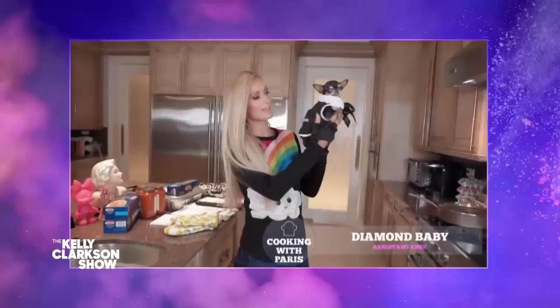In January, Paris posted her first episode of Cooking with Paris on YouTube. Nearly five million views later, we asked her to share that recipe with us today — the world famous sliving lasagna, cause we're sliving now. Yeah, y'all hot.